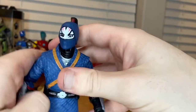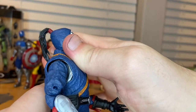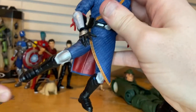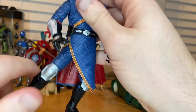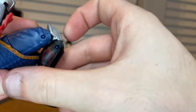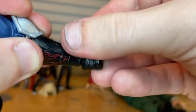Double-jointed elbows go past 90 degrees. The wrist can hinge down and up and has 360-degree rotation. He has an ab crunch but it's very limited due to the tight robe — barely any forward movement and not much backward either. He has a waist swivel with 360-degree rotation. Legs can kick out to the sides and forward a bit, with a thigh cut and double-jointed knees. Ankles hinge down and up with a nice ankle pivot.